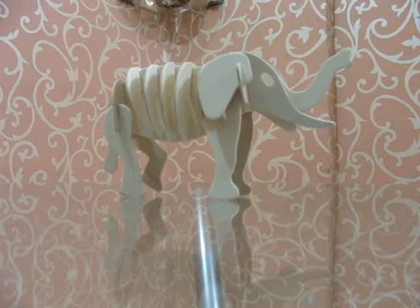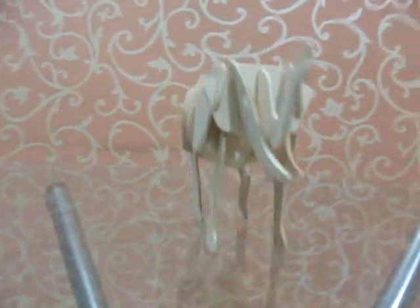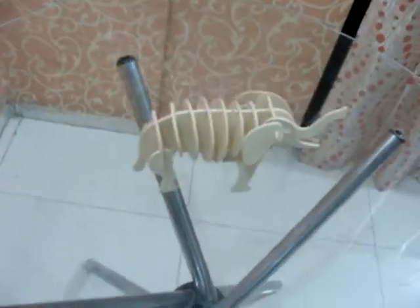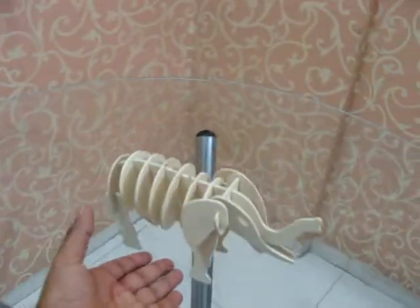Hello friends, this is a wooden model of an elephant. I will give you its 3D look, so we will take the top view now, and just to give you an idea about its size, I will hold it in my hand.